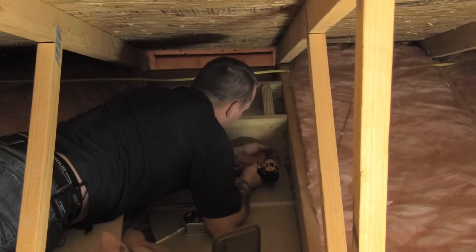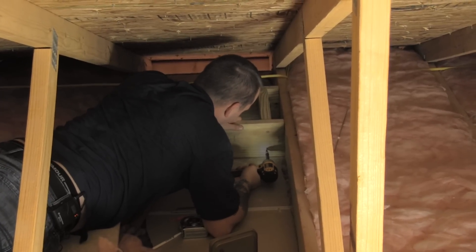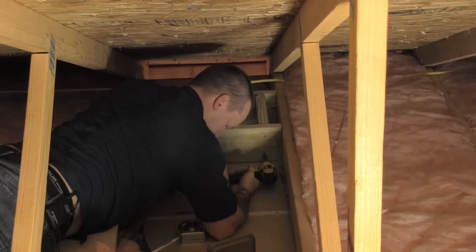Now that we've got the hole cut out in the ceiling, we're going to go ahead and build our frame to install our round ceiling support box. We've already measured the distance between those trusses at about 22 and a half inches, so we're going to cut two 2x6's at 22 and a half inches. For Dura Plus, our round ceiling support is 14 inches in diameter, so we're going to cut two other sections of 2x6 at 14 inches in length. We'll frame out the box, get it installed into those trusses, and then install the round ceiling support box.